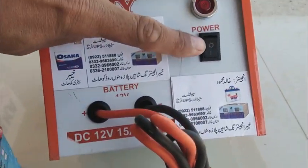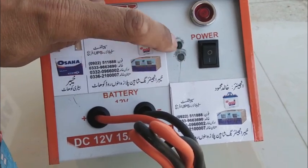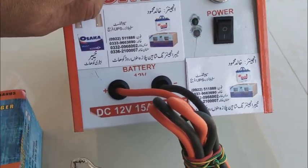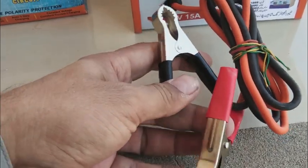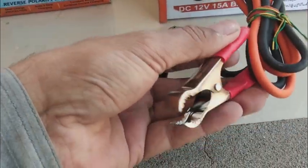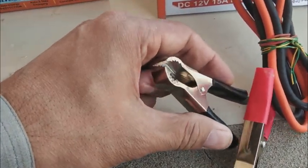It is 12 volt. Here is the on/off switch, and here are two indication LEDs — one for charging status and one for full charge. There is an automatic cutoff inside. These are the two battery cables which connect to a 12 volt battery — a car battery. This is minus and this is plus; red is plus and black is minus.